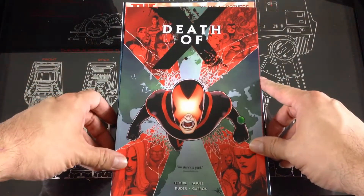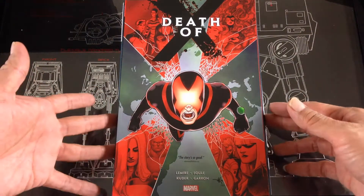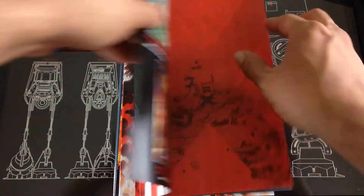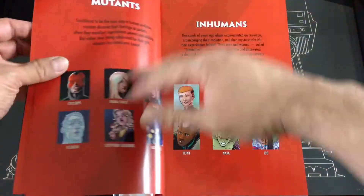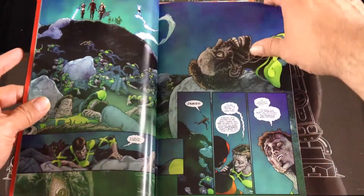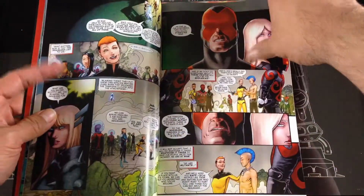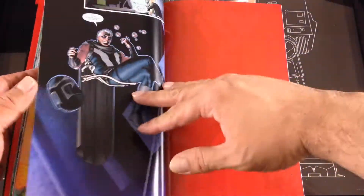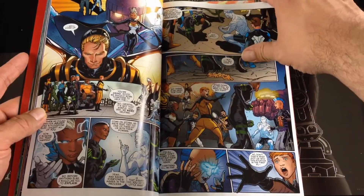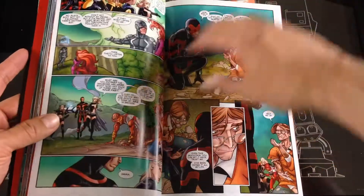Kicking it off we have Death of X. I of course read through Death of X in the monthly single issues. I enjoyed it — the end was a little bit of a twist. I'm sure most people out there know what the storyline is and how Scott Summers actually died, or I guess the twist is actually when he died in the series. I won't give it away, but I thought it was okay. This led into Inhumans vs. the X-Men, which I also enjoyed.